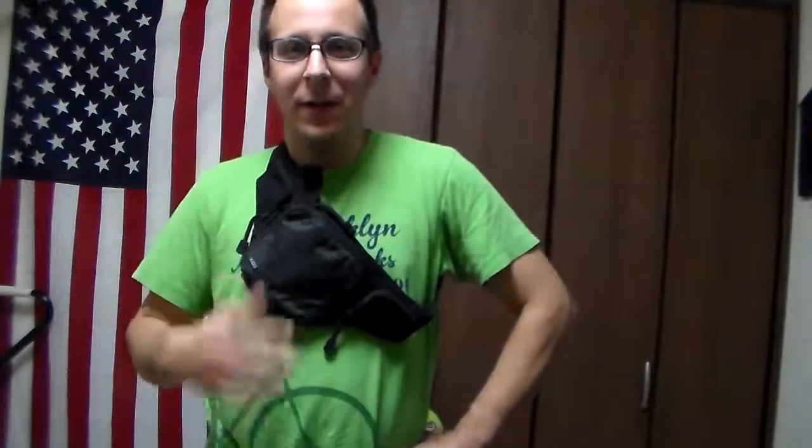Well, a fanny pack — you can strap it really anywhere. This one is on the chest because apparently that's how people like to wear it in all the pictures they have online. I've tried it on the waist. It fits kind of funny.